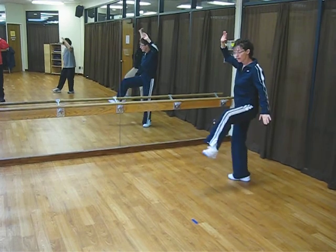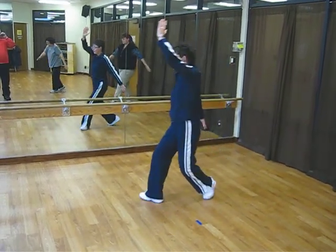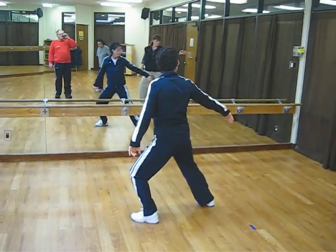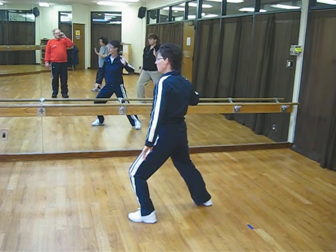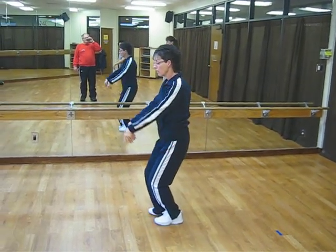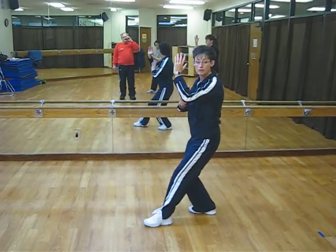And spread your arms. Your right arm is blocking. Your left arm is down at your side. Step up. Sweep the left knee. Step with the left foot. Swing the right arm. Right foot. Left arm. Left foot. Sweep that left knee. Look back and push. Bring your right foot in. Drop your hands. Raise hands left. Left foot in front. Left hand on top.